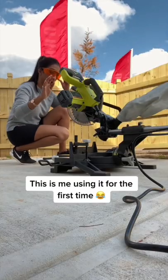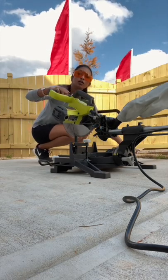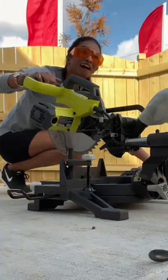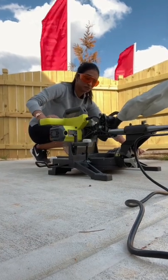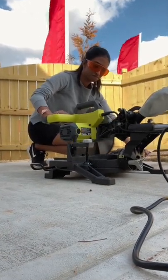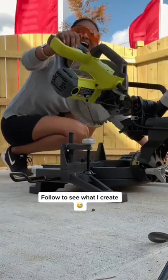This is me using it for the first time — okay, first I'm sitting here, holding this down, pressing this. Follow to see what I create.